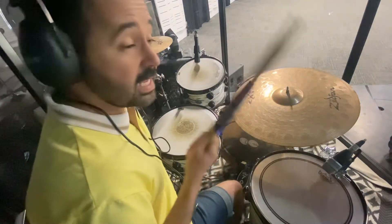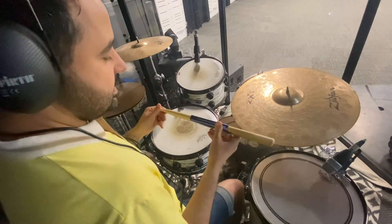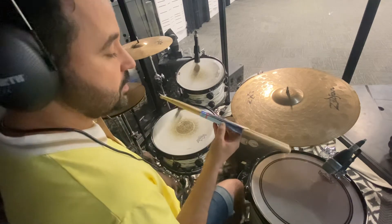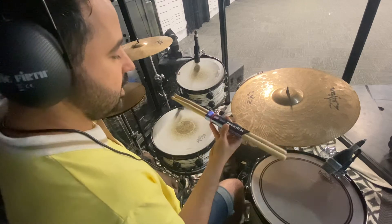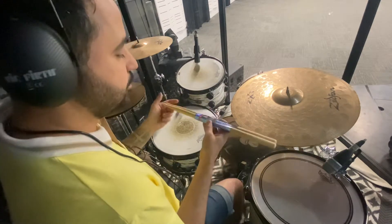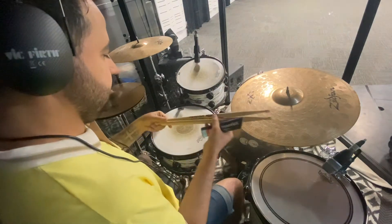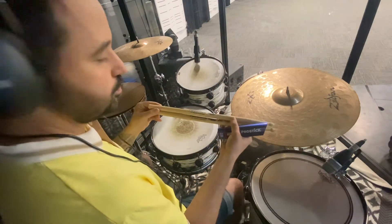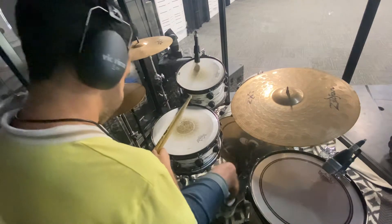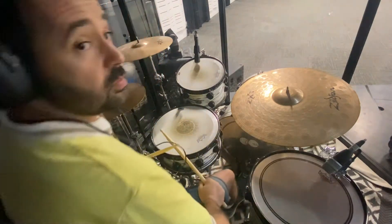Hey guys, Gus here. Today I'm going to do the test drive of the Pro Stick drumstick. This is the drumstick made of hickory wood, size 2B, with a wood teardrop tip. The Mardo wood custom — it's really cool. I'm going to use lots of rim shots just to make sure it's going to resist well.